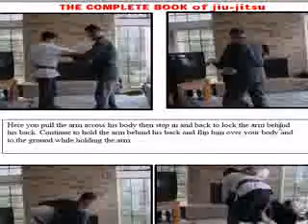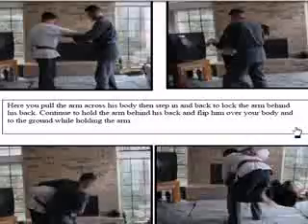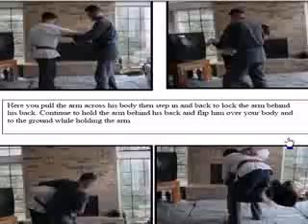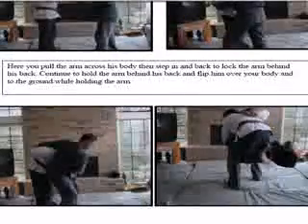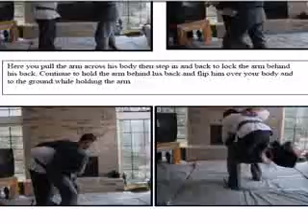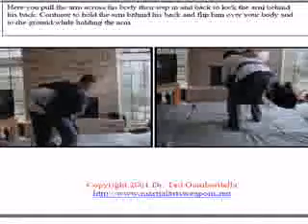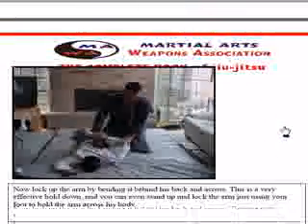This is a nice little move where I go around behind his body with my arm. I push down on his wrist, then I hook up on his arm. I go around his body and I'm actually going to lift him up in the air. I'm going to flip him over my body when I get around the back. I stepped around the back, got around him, hooked him around here, and lifted him up in the air and flipped him away.